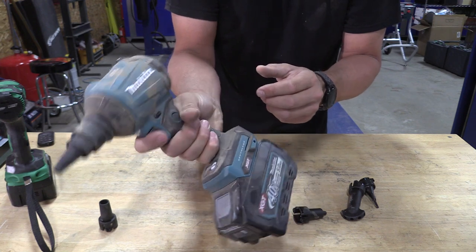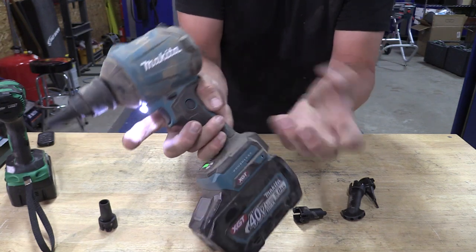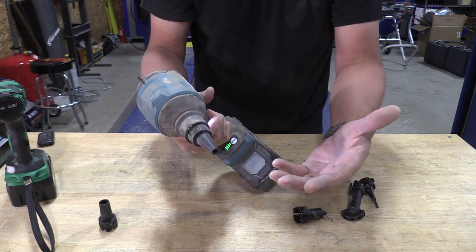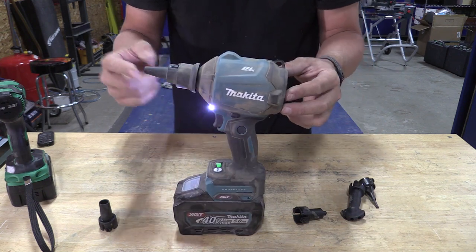The trigger on the side does have a lock, so you can lock it off, but it also has a lock-on — so if we pull the trigger and hit that button, it stays on. Due to the amount of air that is moving, it's not the quietest tool out there. It does have a brushless motor, but this thing gets the job done.